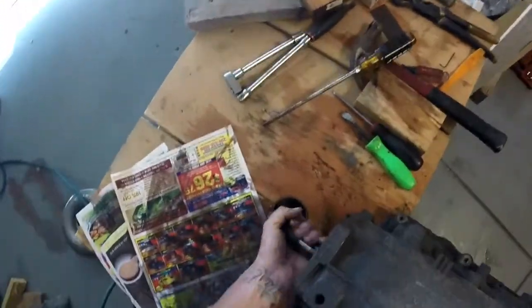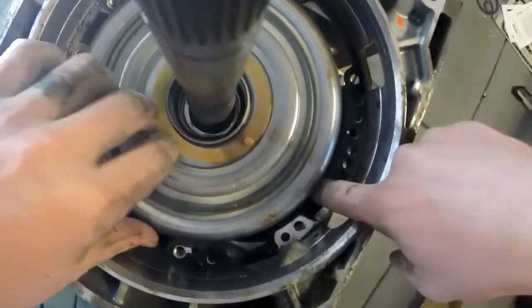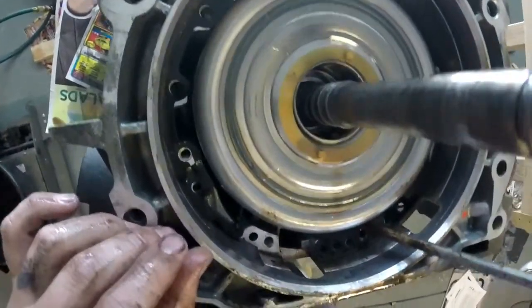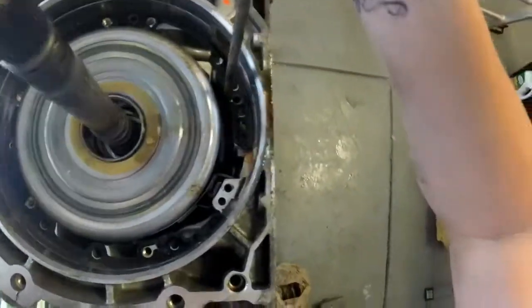Back in position now, we need to get the band off. Let's see if we can get the band to go back far enough.